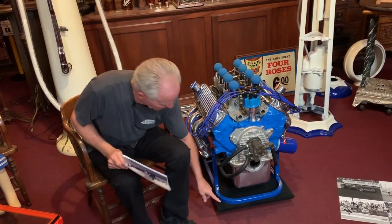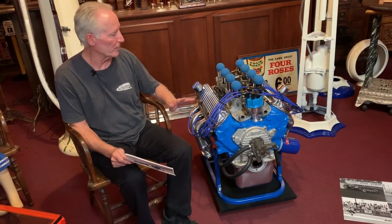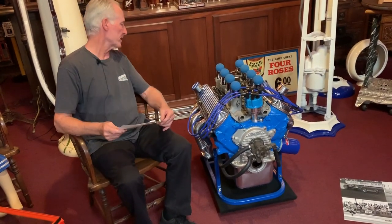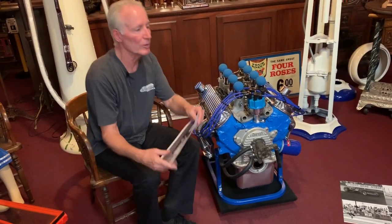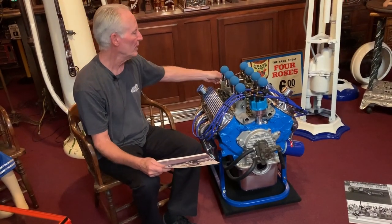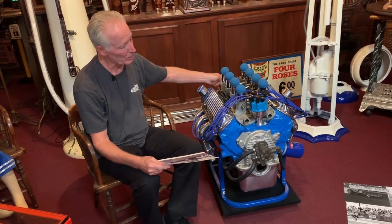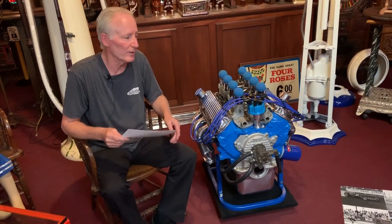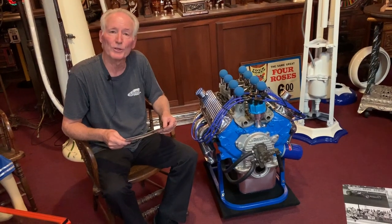I built a nice little dolly for it so that it will come with it. You can set it in the corner, take it off, leave it on. It's just a nice period small block Ford fuel injected motor. I did some nice work in here and put some nice blue plexiglass in here, as well as in the back where the crankshaft would go, which you will see in the still photos. The fuel injection — everything works here. What a cool little display. Maybe you can do something like this or just set it in the corner. It brings back great memories and I've had a lot of fun building these motors.